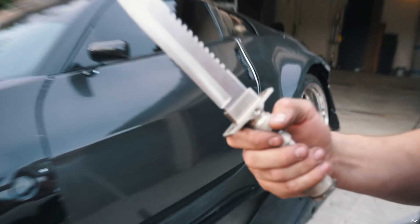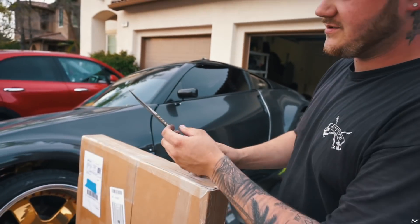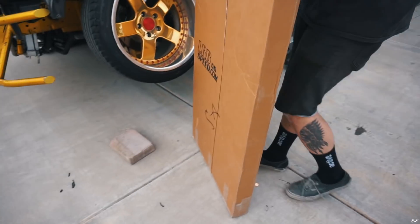Do you like my knife? It's cool. You can cut trees with it on this side. Alright, let's unbox it.